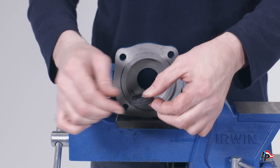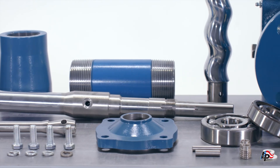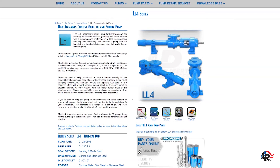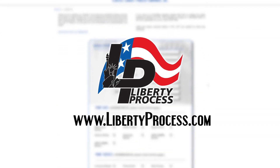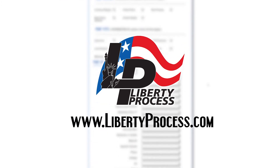The Liberty Series Progressive Cavity Pump is now completely disassembled. If you have any questions about or require spare parts for the repair of your Liberty Process LL4 Progressive Cavity Pump, please feel free to contact us at www.LibertyProcess.com. We always have complete pumps and all spare parts in our inventory ready to ship the same day.